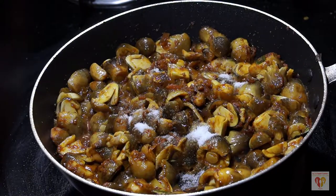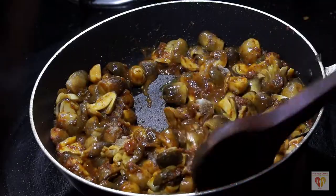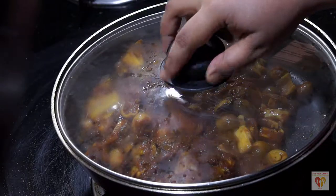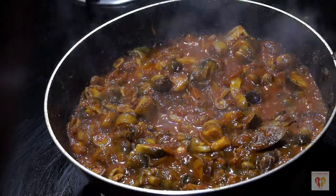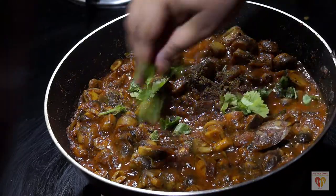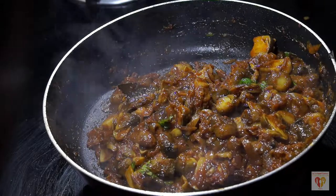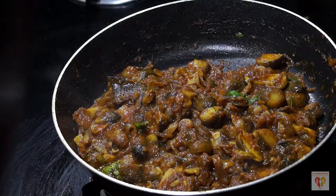In 5 minutes the mushrooms have released their moisture well. Now add salt according to taste. Give it a mix, cover, and let it cook for around 6 to 7 minutes. After 6 to 7 minutes the mushroom masala is almost done. Add garam masala powder, chopped coriander leaves, and desiccated coconut at this stage. Give it a mix, reduce the flame to medium, and cook for around 2 to 3 minutes.